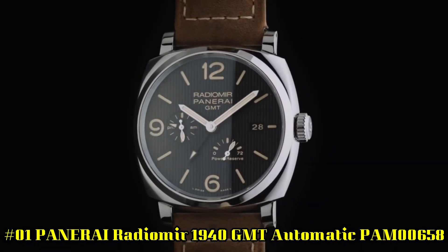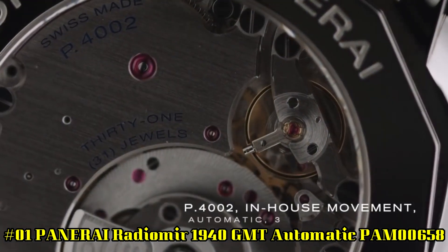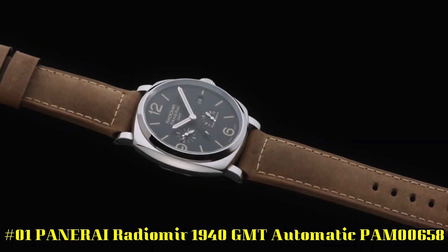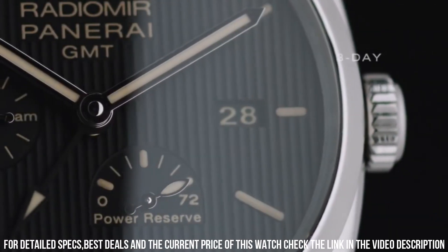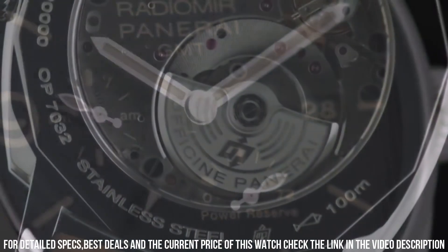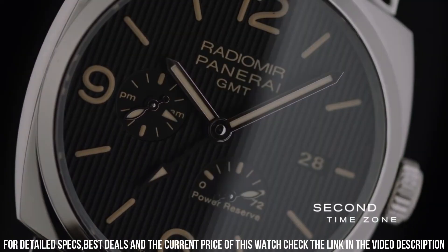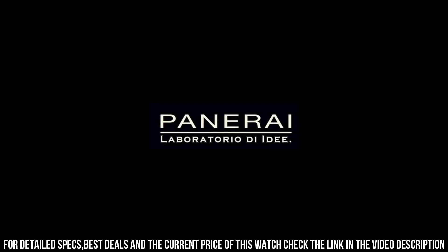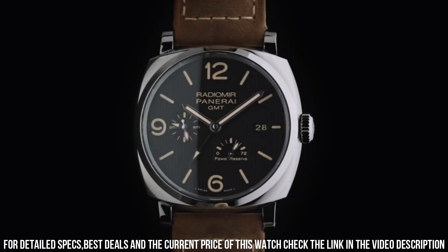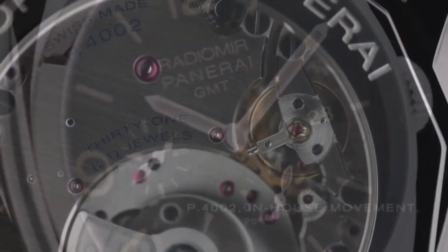Number 1. Panerai Radiomir 1940 GMT Automatic, PAM00658. Stainless Steel Case with a Brown Leather Strap, Fixed Stainless Steel Bezel. Black Dial with Luminous Silver Tone Hands and Index Hour Markers. Arabic Numerals mark the 6, 9 and 12 o'clock positions. Dial Type: Analog. Luminescent Hands and Markers, Date Display at 3 o'clock, Power Reserve and 24-hour GMT Indicator. Panerai Caliber P4002, Automatic Movement with a 72-hour Power Reserve. Scratch Resistant Sapphire Crystal, Screw Down Crown, Transparent Case Back. Case Size: 45mm.